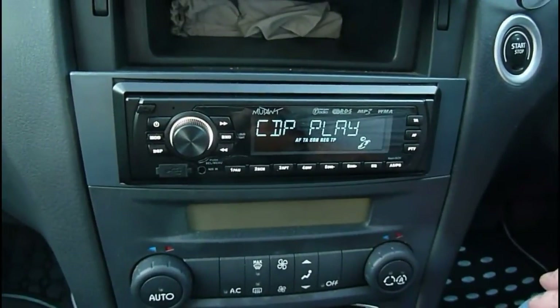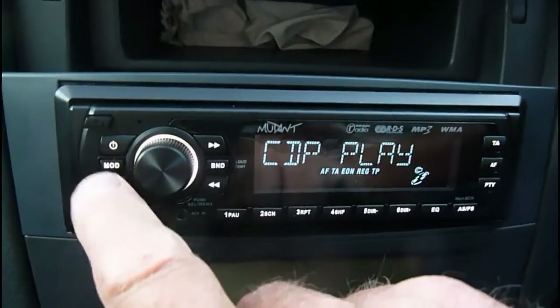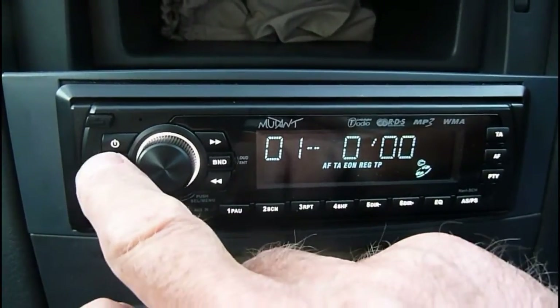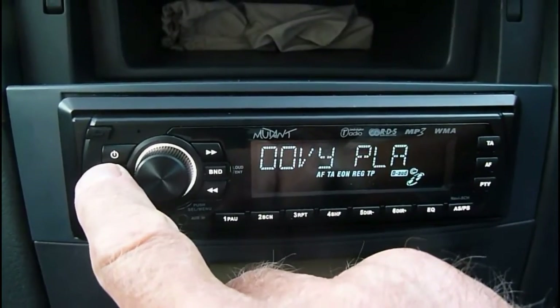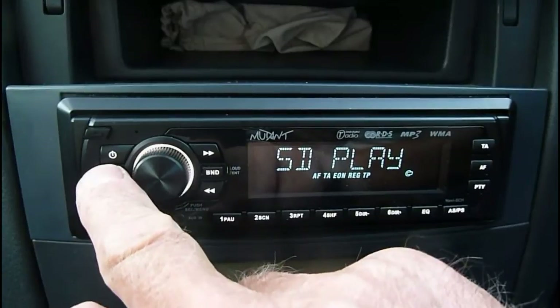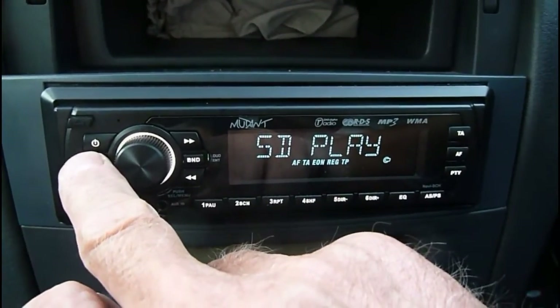There are lots of functions on this model. I'll just go through all the functions using this mode button over here. It's obviously going to start to play the CD, but I've got the volume off so I can talk. Now I'm going to switch - first we get SD play, which is the SD card, so that's another lot of music you can have on there.